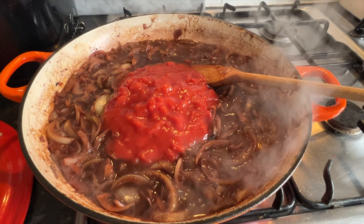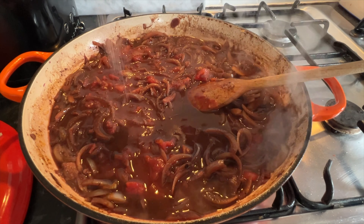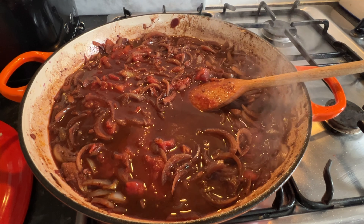Now add in 400 grams of chopped tomatoes, stir and mix those in. Then add a good teaspoon or so of caster sugar — what this does is balance out the tartness of the tomatoes.